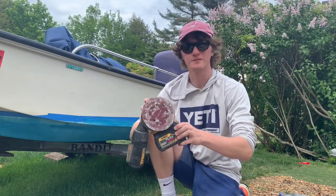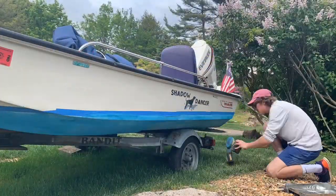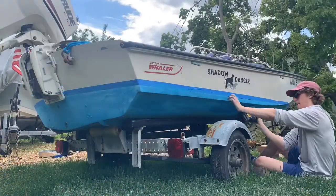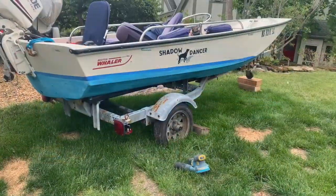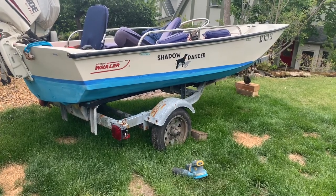Now that we've cleaned up our hull, it's time to start sanding. Once you've finished sanding, it's now time to wipe the boat down and remove any loose paint.